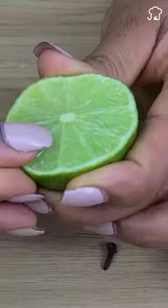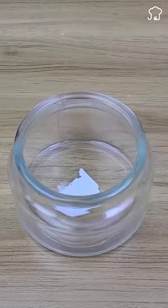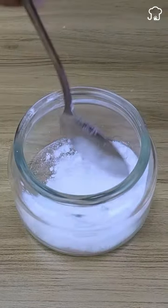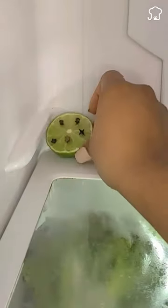First we cut the lemon in half and immediately afterwards we put the cloves in the way that I show you. Then we put a tablespoon of baking soda in a glass container. We can place the lemon with the cloves in the refrigerator and for the freezer place the baking soda in the container.